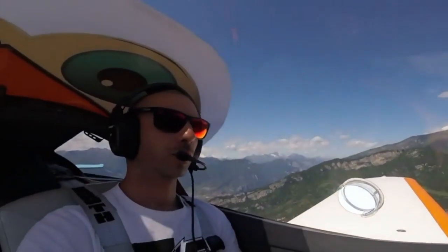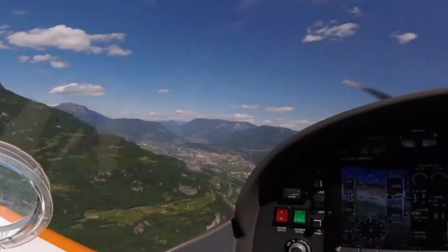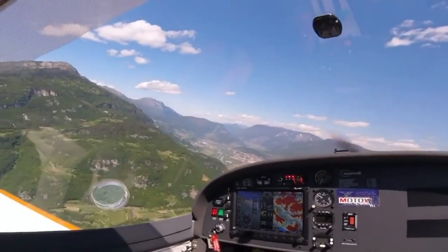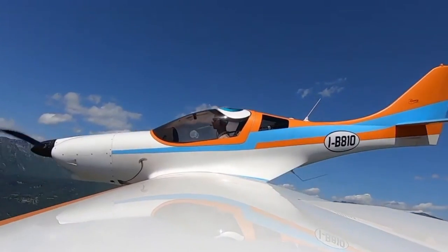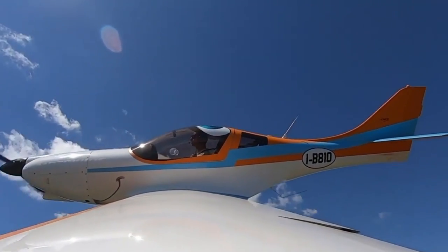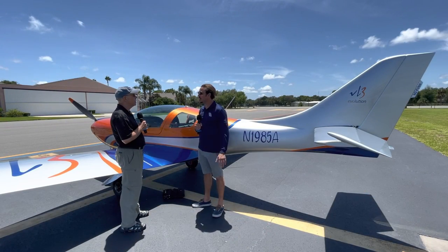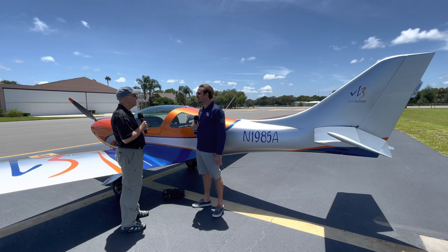The airplane goes fast and handles well, though the controls are sensitive. When we slowed it down, we pulled the throttle back, kept the nose up, slowed to 60 knots, deployed flaps to 15 degrees, and held it at about 55 to 60 knots. We did some light maneuvering and slow turns to see how it reacted.